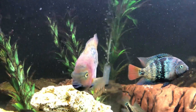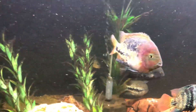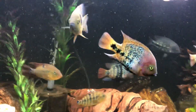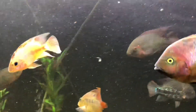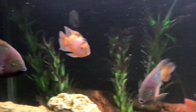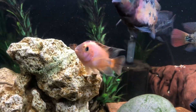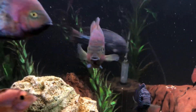Point number three: you need to grow out all these fish young and small together for success. We've got a young Dovia and a young Red Devil in here — actually it's a Red Devil cross Blood Parrot, and since a Blood Parrot is mostly Red Devil, I thought, you know what, it looks really nice with blue eyes, so I'm just going to put it in my community tank.